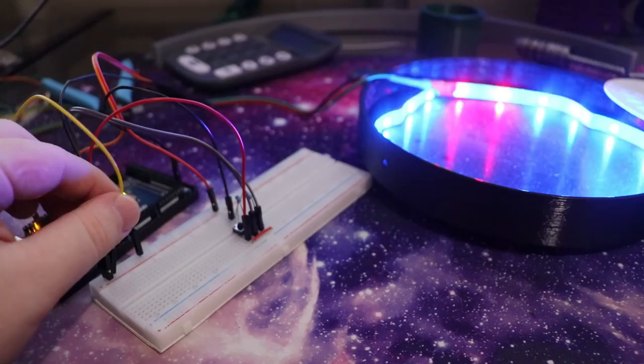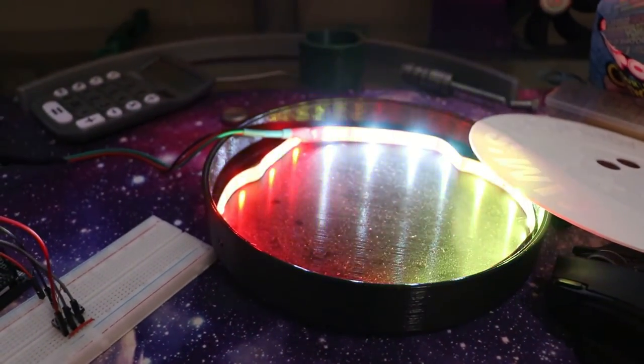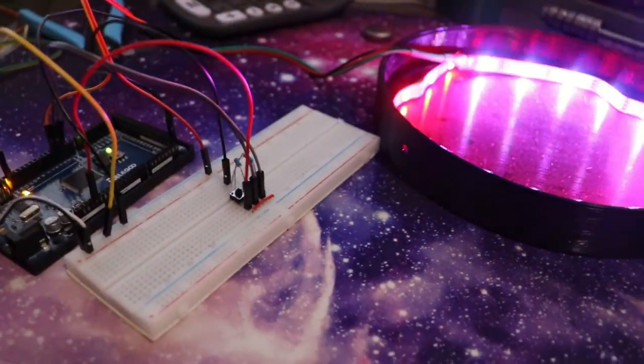One other important thing when you're using these RGB LEDs is that you have to make sure the ground of your power supply is connected to the ground of your Arduino - that's this yellow cable right here. If I disconnect that yellow cable, the LEDs just go haywire - they don't know what to do with themselves. You've got to make sure that they are on the same grounding plane. As soon as you plug that ground back in, they work perfectly.